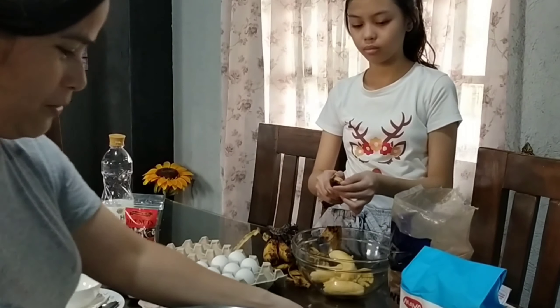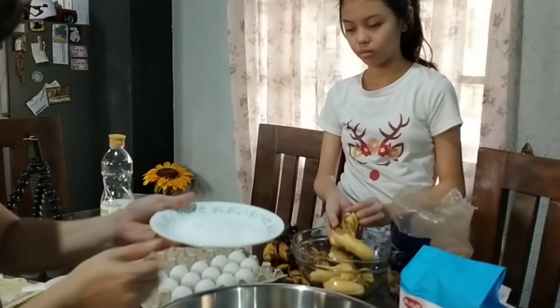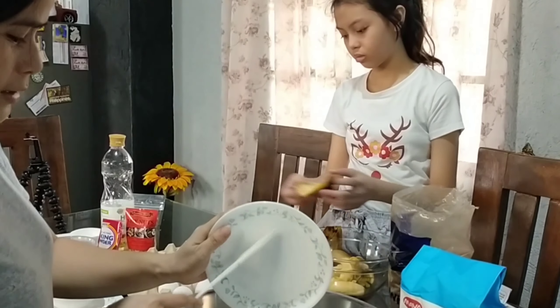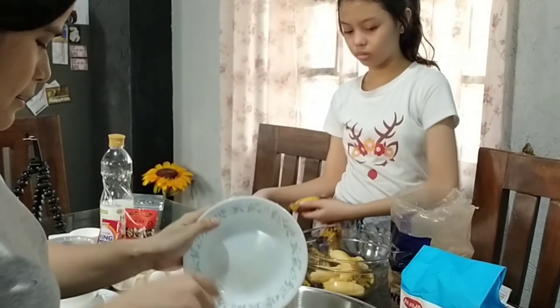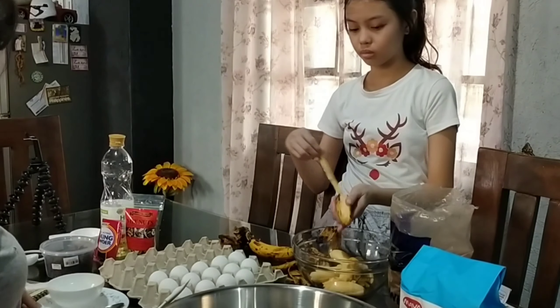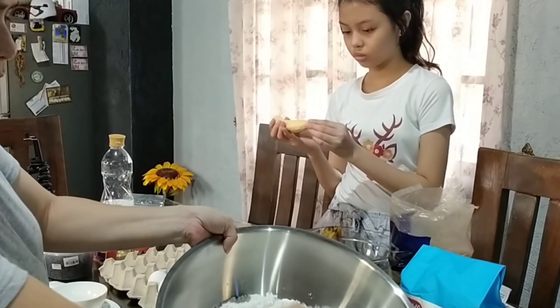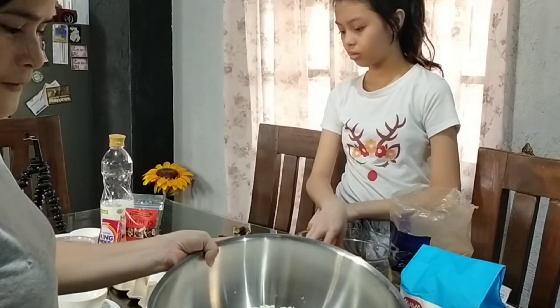Okay guys, ipunahin natin yung dry ingredients. Naglalagay natin ng salt — yung thin salt — tsaka yung baking soda. Haluin lang naman ito guys.